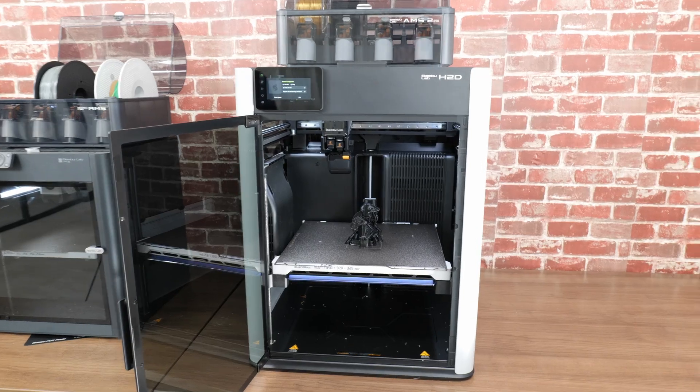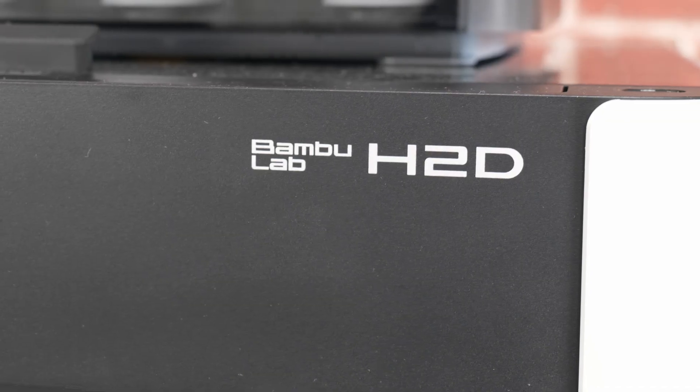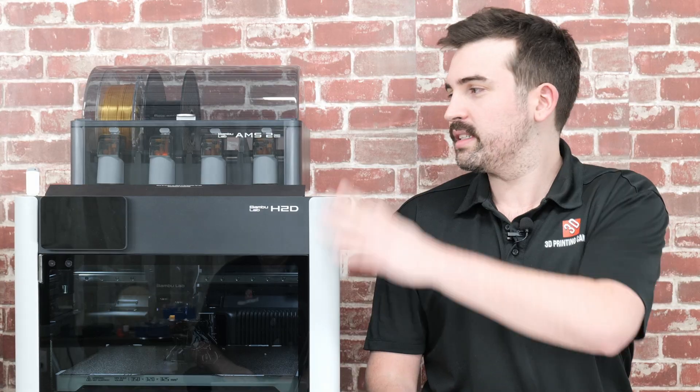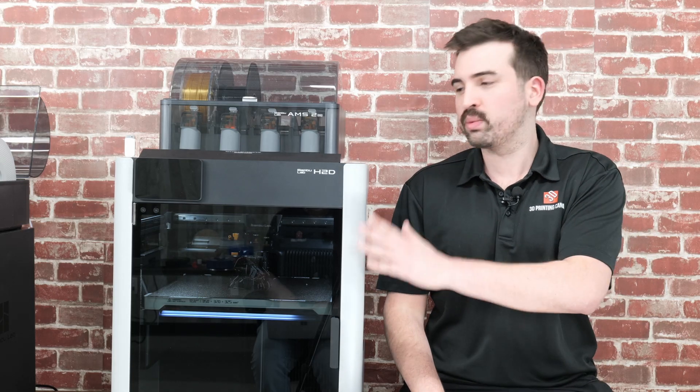It's been a while since Bambu Lab released a new printer, so it's understandable that people were hyped for this printer. Now it might not be what everyone was asking for, but it's still a very impressive machine. It comes in a few different variations. You can get just the printer by itself, the combo which includes the AMS2 with the printer, and then versions with a laser module and a 40-watt laser module as well. Today I'm going to be looking at the combo which comes with the AMS2, and I think this is going to be the most popular edition.